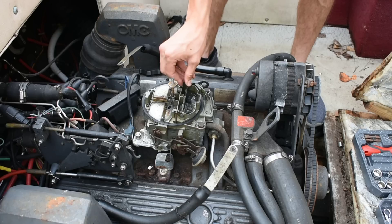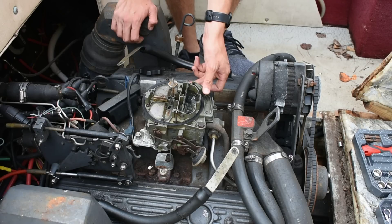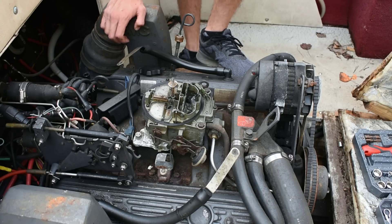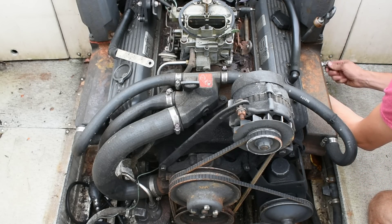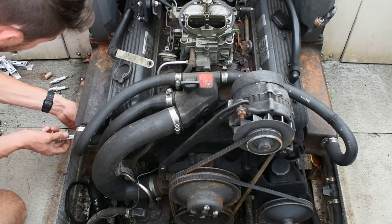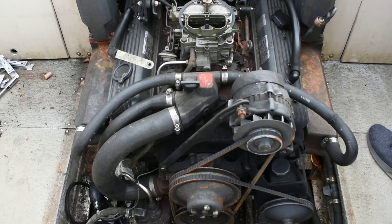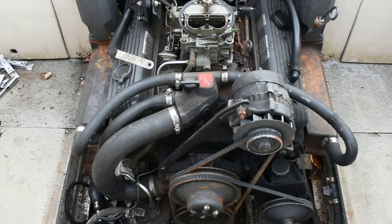It certainly smells like fuel down inside there. I don't know if my choke works or not. Well, we've got fuel. There's fuel in there alright. Tell you what, let's just try to fire it up. Let's see what happens. Alright, we have oil. Yes, we do. Let's get the water hooked up and give her a shot.